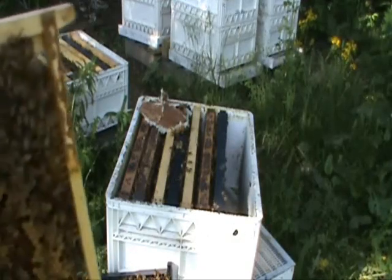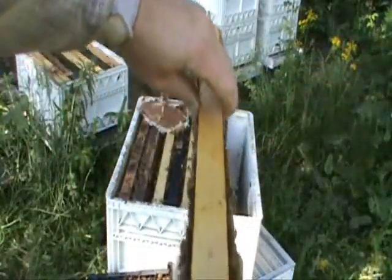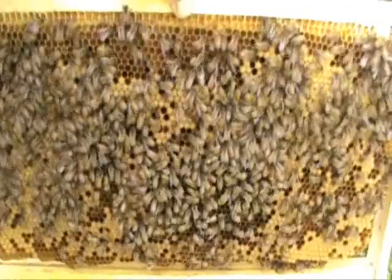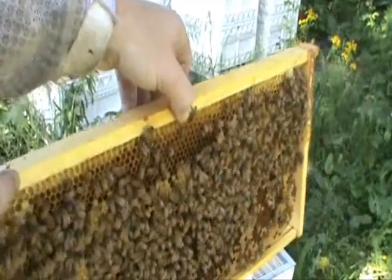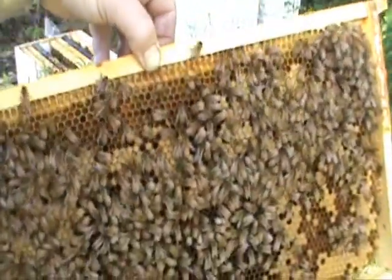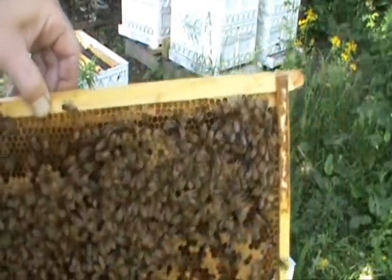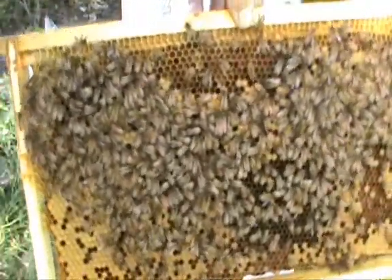I can just throw all the frames in a few boxes, but I do want to show you this frame. I use inch and a quarter frames, which you can see are a little bit narrower, and I can squeeze 11 frames in a box. As you'll notice, the comb is real uniform — it's not all wavy and different sizes. A lot of times it'll be real deep at the top if you use wider frames. This is also a foundationless frame the bees have drawn their own comb on, and as you can see this entire frame is worker brood. The queen's got it laid almost to the corners, with just a little bit of capped honey in the very corners. It's a real nice frame.